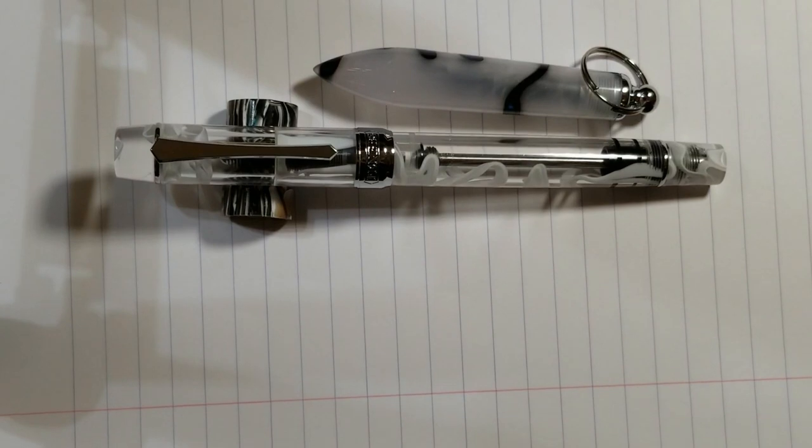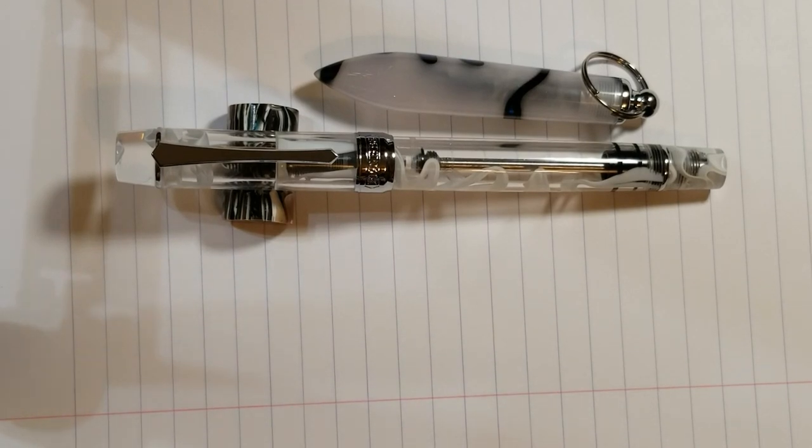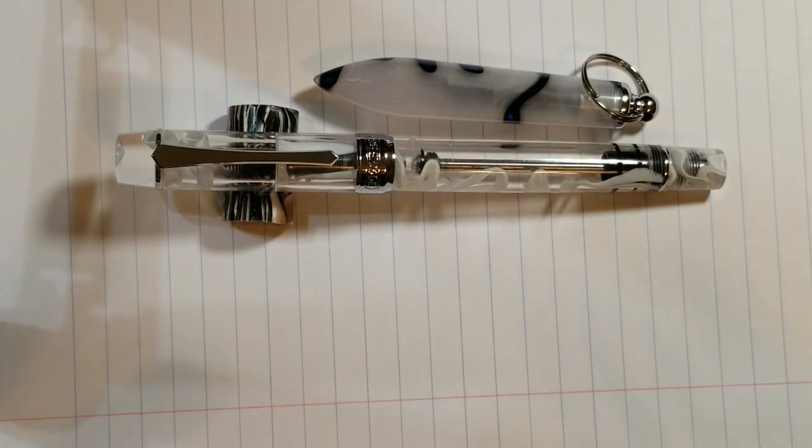I've got another pen review here — the PenBBS 355. This is a pen I've been wanting for quite some time. When the initial launch came out with the galaxy colorway and the clear acrylic version, I really wanted that clear acrylic version, but I made the mistake of waiting and they all sold out. I went back and forth on the galaxy one, but I really wanted something where I could see the filling mechanism. I love transparent pens where you can watch the ink slosh around. Once this pen became available on eBay I was super excited and immediately purchased it.